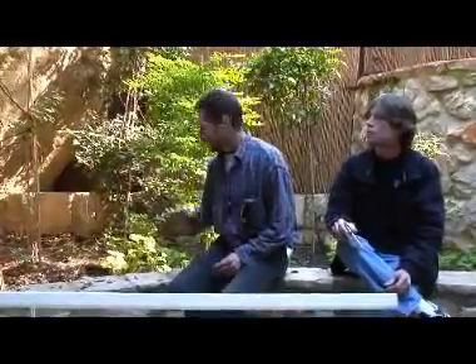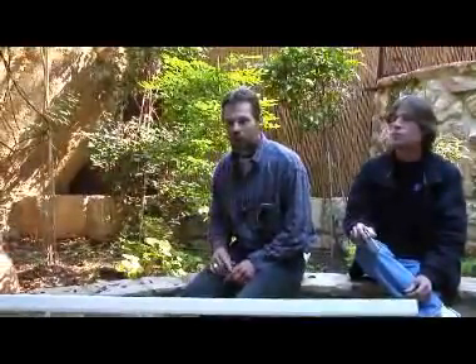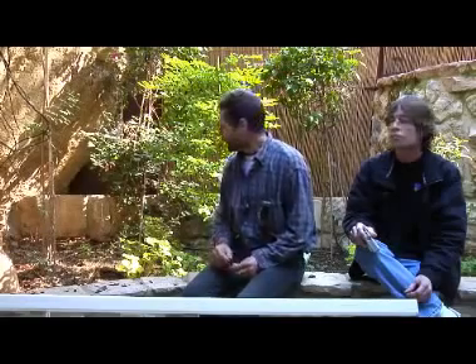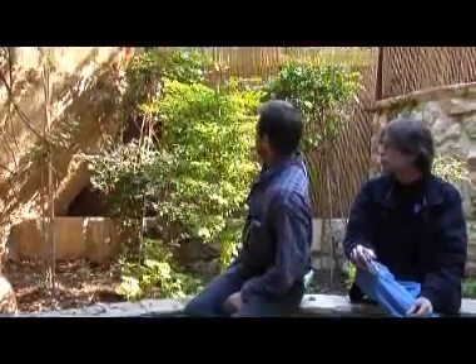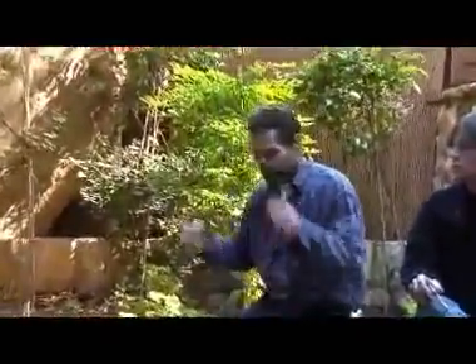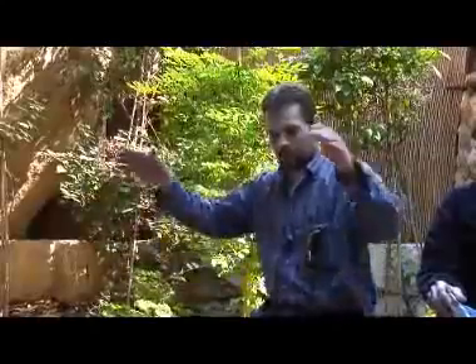My dad believed that the Ark of the Covenant was in this area. We found four cross holes here — three up above over here. There are some cutouts in the rock where we think they may have placed signs, like where he was crucified — the King of the Jews and the two thieves on either side.